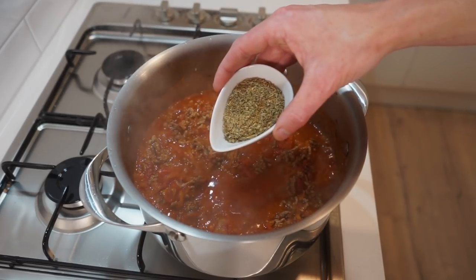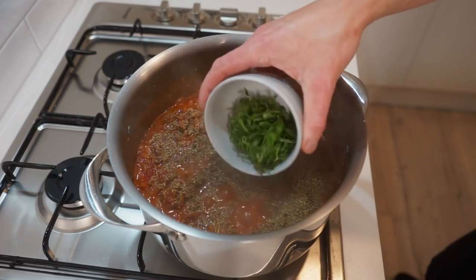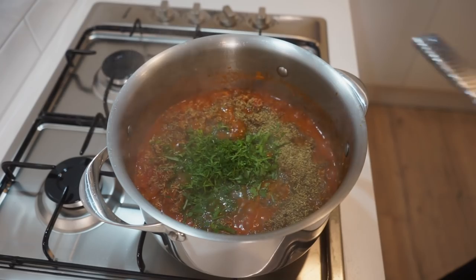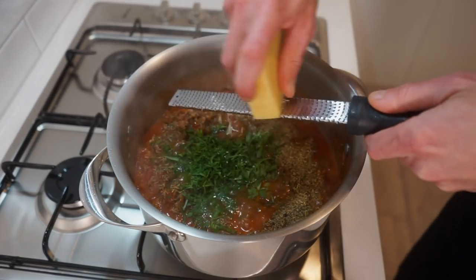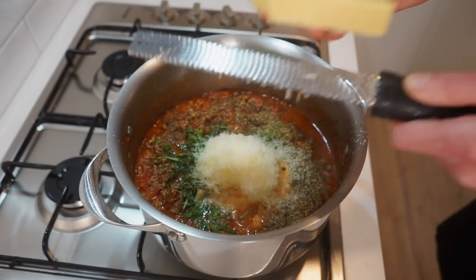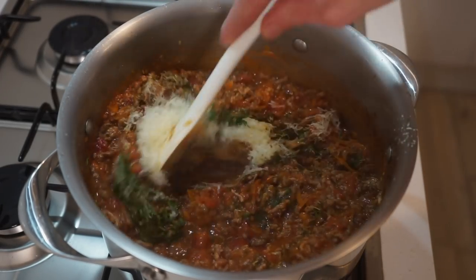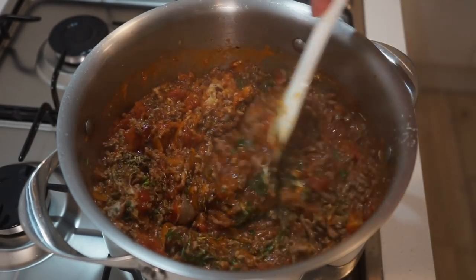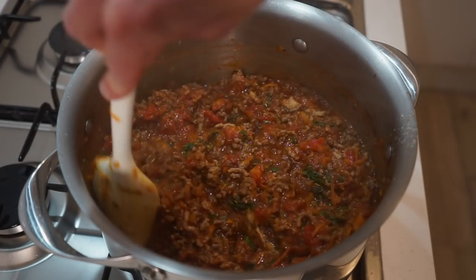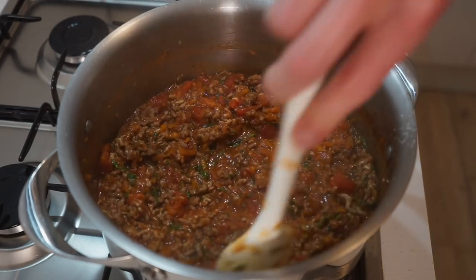Once boiling, add in 2.5 tablespoons or 8 grams of dried Italian herbs, the roughly chopped flat leaf parsley and basil, and optionally grate in 60 grams or 2.1 ounces of fresh Parmigiano-Reggiano. Give this a big mix to combine everything, then reduce the heat to medium. For a quick breakdown, the dried Italian herbs contain basil, thyme, oregano, rosemary, sage, parsley, marjoram and sometimes bay leaves, providing a beautiful aromatic floral flavour.